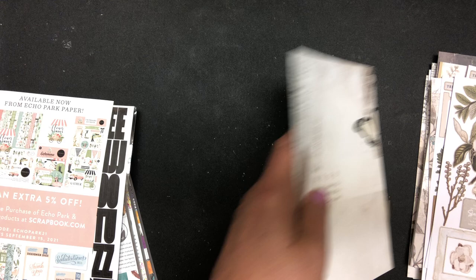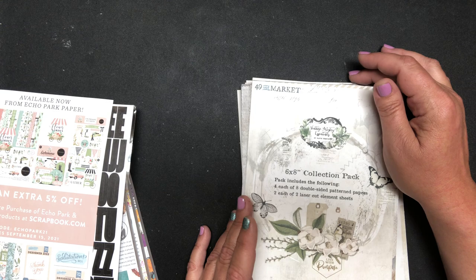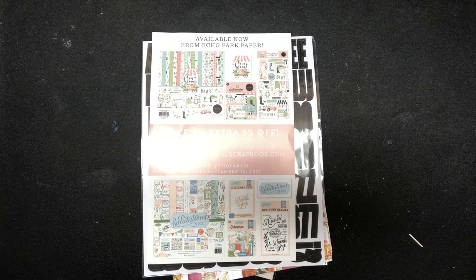Of course you could do all sorts of things with it. So that is the 'Vintage Artistry Essentials' and that is a 49 and Market. I love this — 'live with purpose,' yes, all about that! So then here was another little order from scrapbook.com.